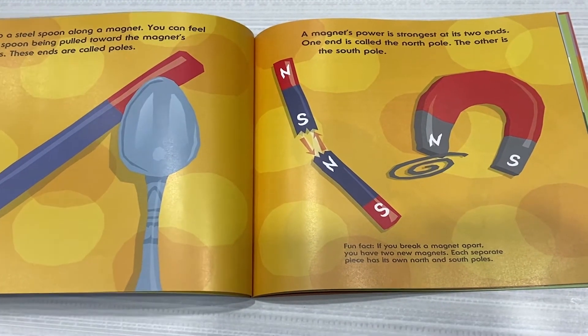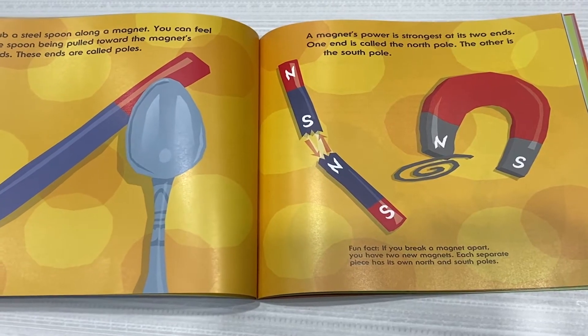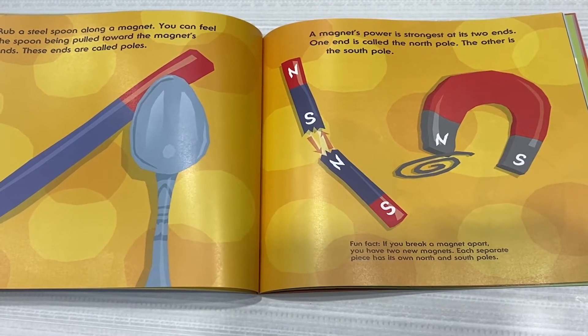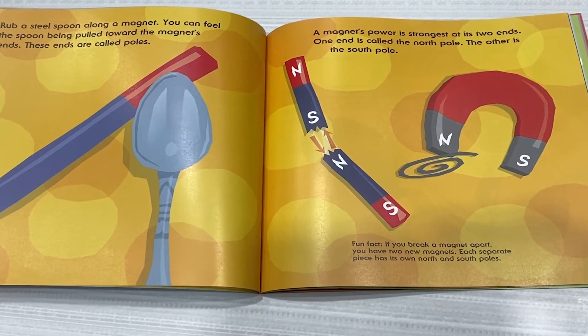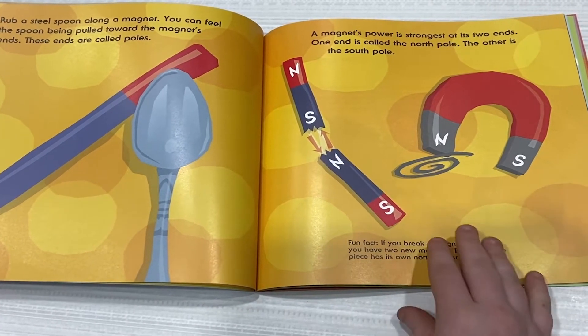Fun fact! If you break a magnet apart, you have two new magnets. Each separate piece has its own North and South Pole.